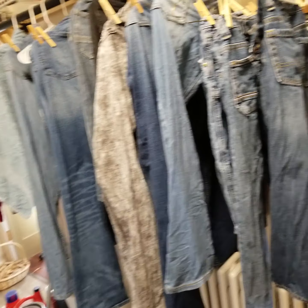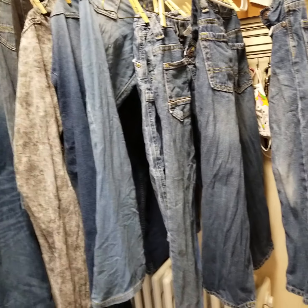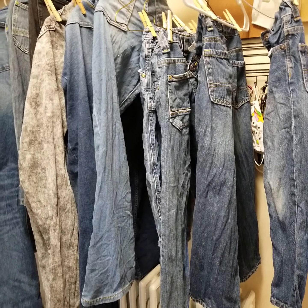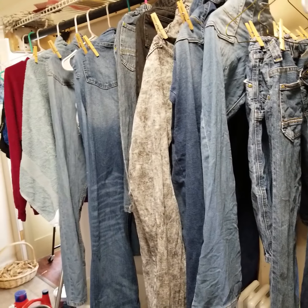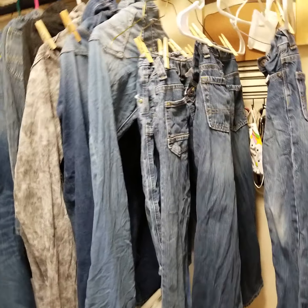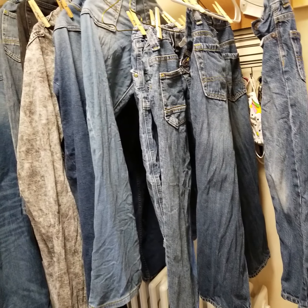I hang laundry in here. After I put it in the washing machine, instead of putting it straight into the dryer, I hang it up in here. And the next day it dries because we have heat in our laundry room.